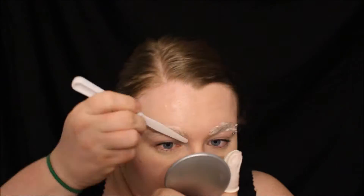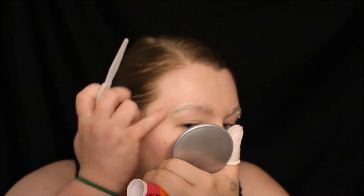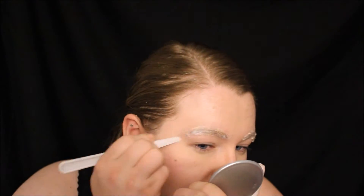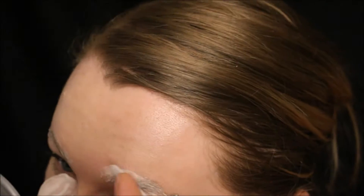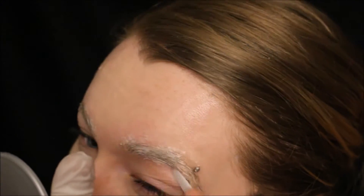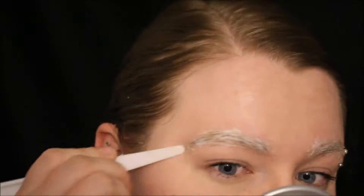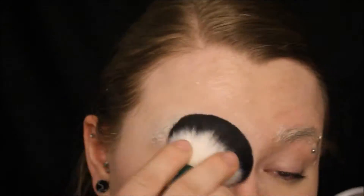Unfortunately this isn't the cleanest eyebrow coverage I've ever done. I did realize I didn't have any Elmer's glue at about one in the morning, and the only store open at the time only had Avery brand glue sticks. I thought that would work out okay, but it came out kind of chunky and I wasn't very happy with it, but I did what I had to do.